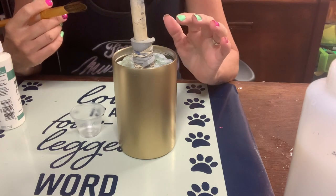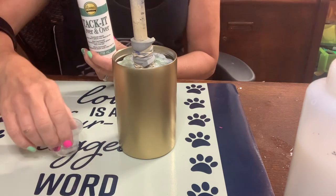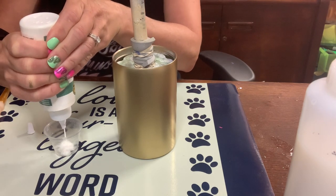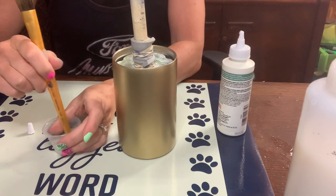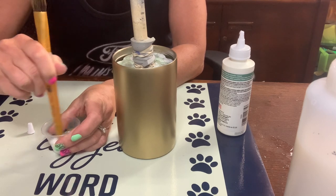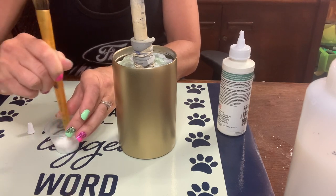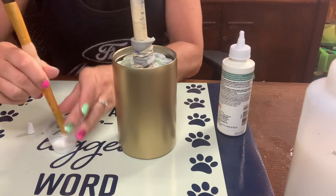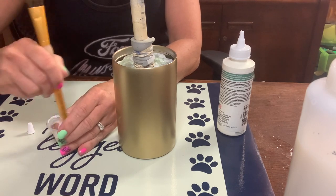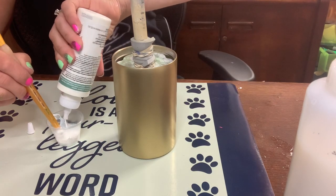I am going to mix up my tack it. I put a little bit of water in here — you can use it straight, everybody has their own preference. Some people go 50-50, some go straight, some just add a little bit of water. I actually added too much water; this is too watery for me, so I'm adding a little bit more tack it and stirring it up.